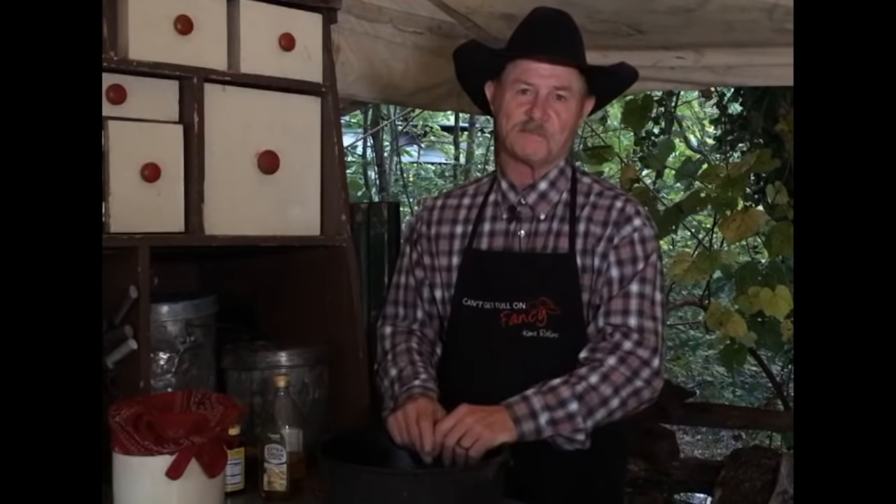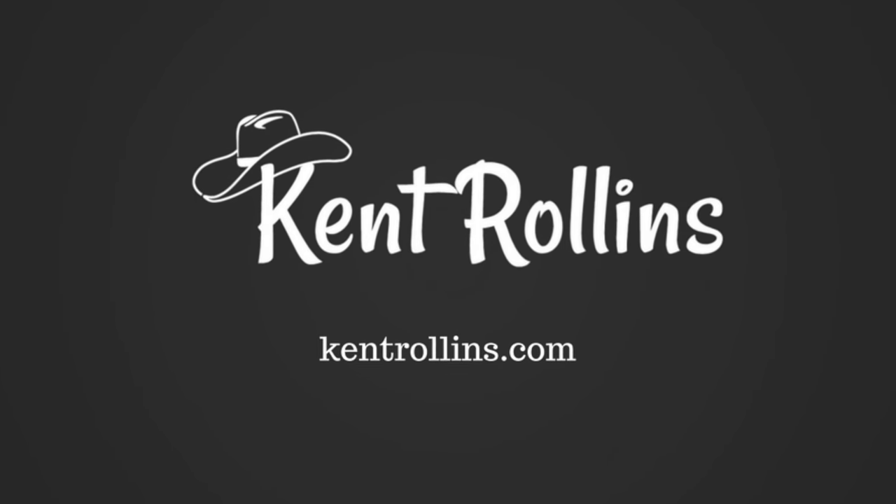We're so glad y'all came along and joined us tonight. It's a great day above the grass, and it'll even be greater if you get you some cast iron and take care of it. Thank you, everybody.